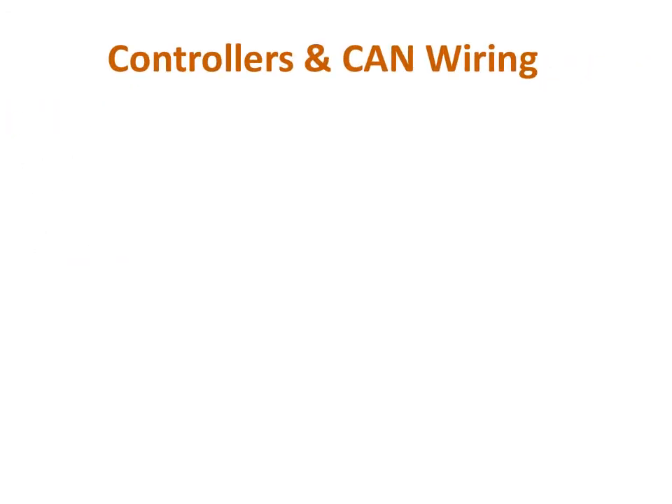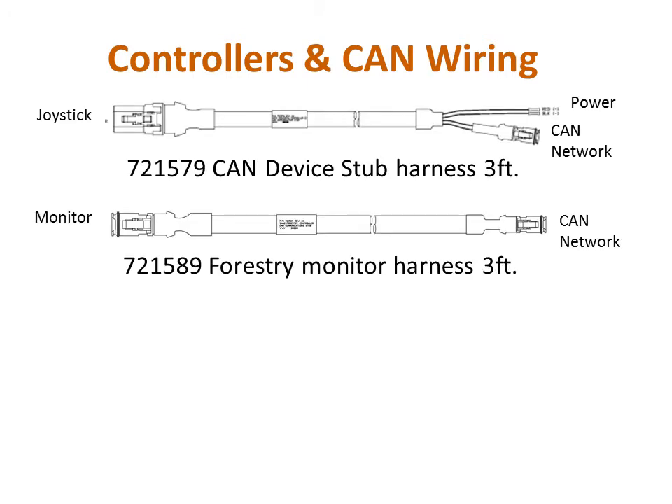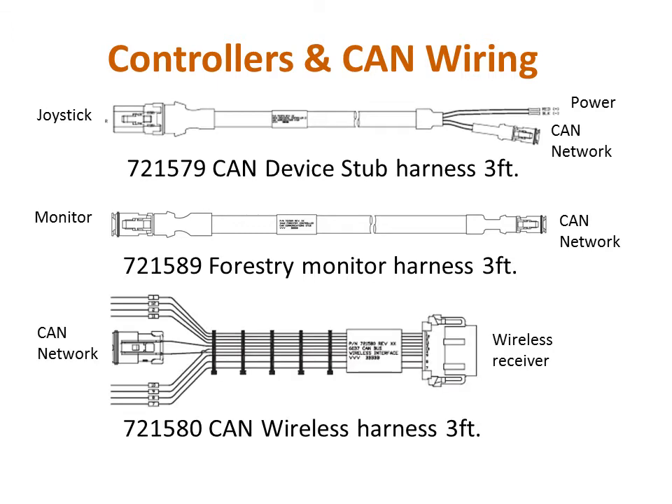Our example in this presentation is a setup with a control joystick as well as a wireless remote control. To build the CAN network in this example, you will need the following wiring harnesses: the CAN device stub harness, the forestry monitor harness, and the CAN wireless harness. Please note that in addition to supplying power to the monitor, there is also power input on the harness for the joystick and the wireless unit, since power is not sent over the CAN network.